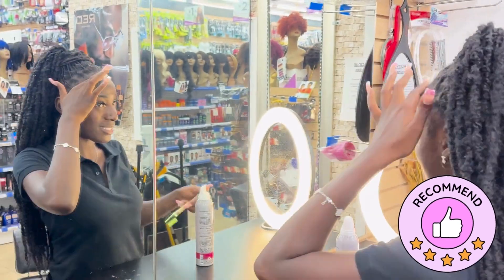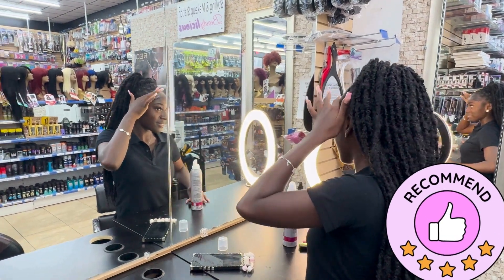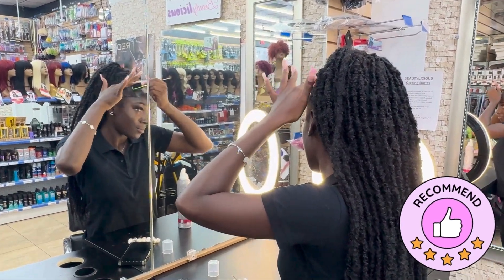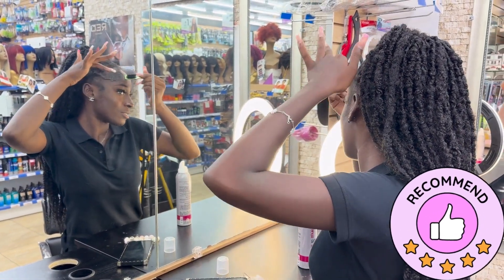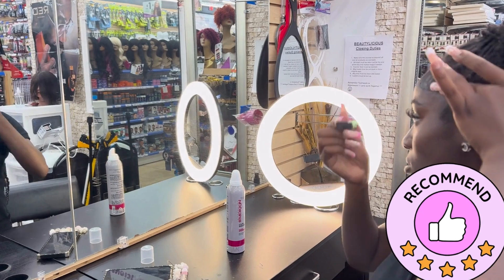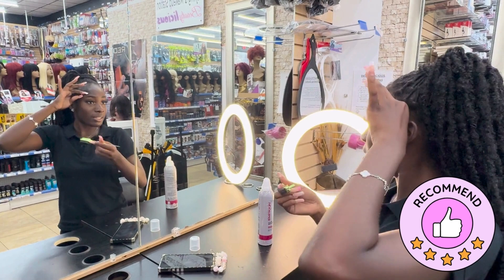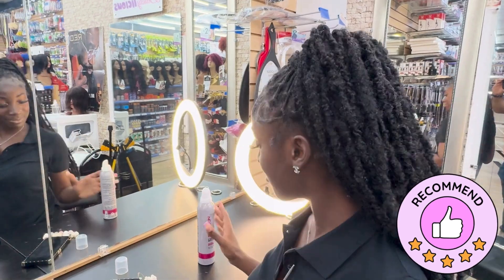Look how cute! I'm actually using the other ones because this is actually really good. Removing all the white product — when edge control dries out, they say it doesn't flake but it does. And it literally started back to new, like as if I just put edge control on all over again. So I like it — 10 out of 10, really recommend this, y'all should really buy this.